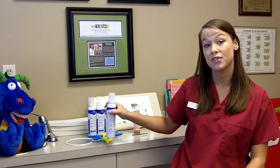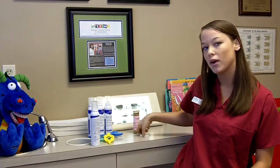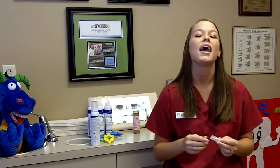Another type of fluoride that we use here at the office is called varnish fluoride. It's like a paint-on fluoride that comes like in a paintbrush, and we paint it onto the teeth. This is great for patients who cannot tolerate the trays in the mouth, such as younger patients.